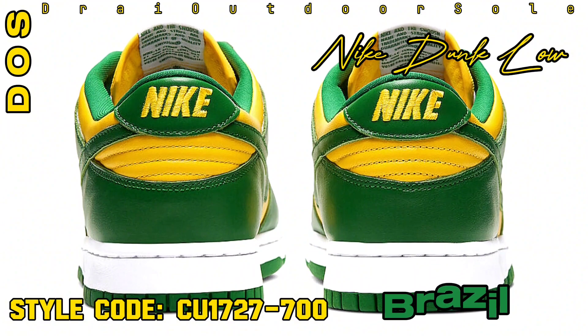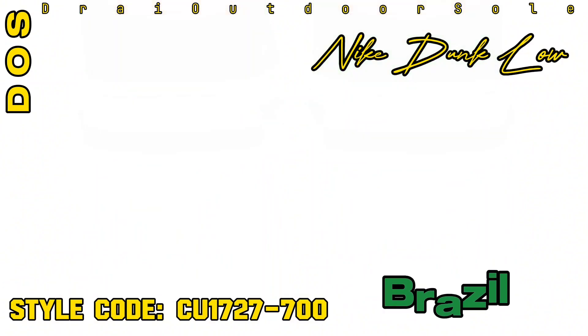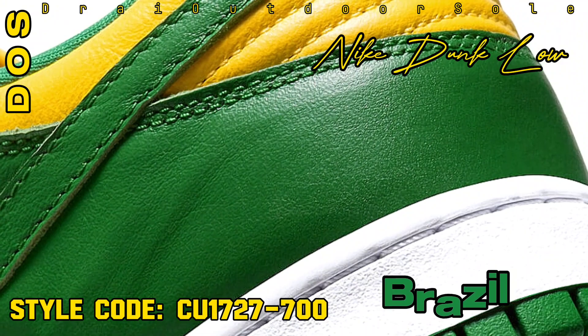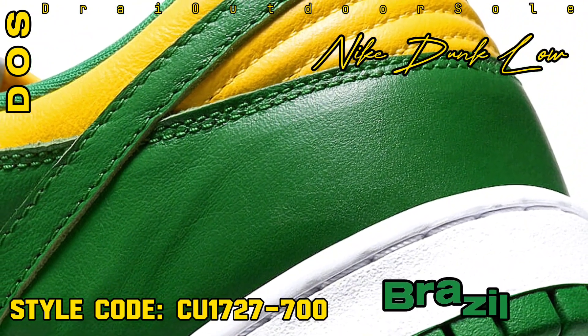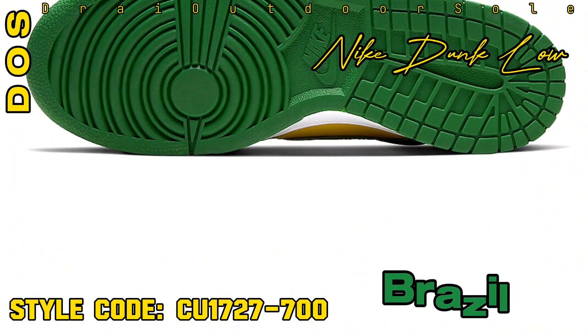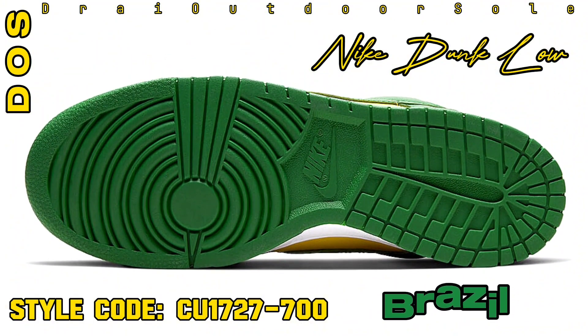The shoe features green overlays and swooshes to contrast with a basic yet eye-catching two-tone yellow foundation. The insoles, heel tabs, and woven tongue labels are all branded with the Nike logo. Green rubber outsole, midsole, and white laces complete the look.